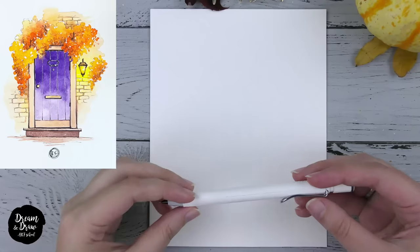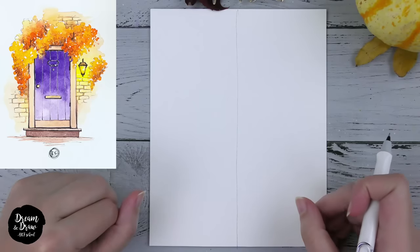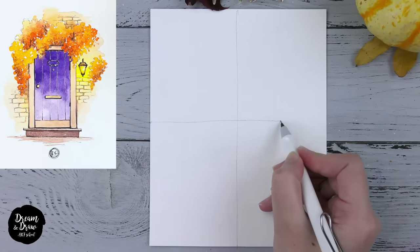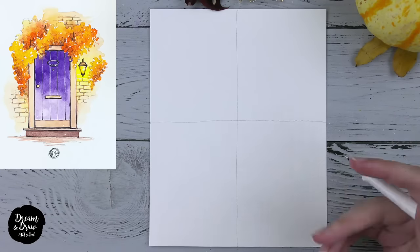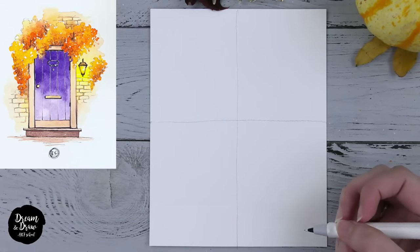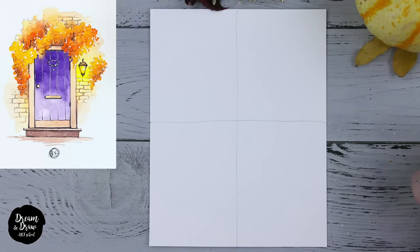Let's begin with the pencil. First, draw two lines: a vertical line that divides the paper into approximately two equal parts, and then a horizontal line that also divides the paper into approximately equal parts. I will press the pencil down hard so you can see my drawing better on the video, but you should not press as hard because it will be harder to erase afterwards.